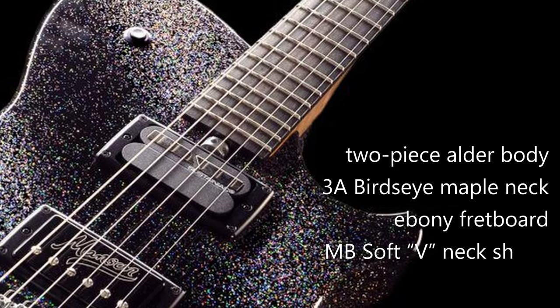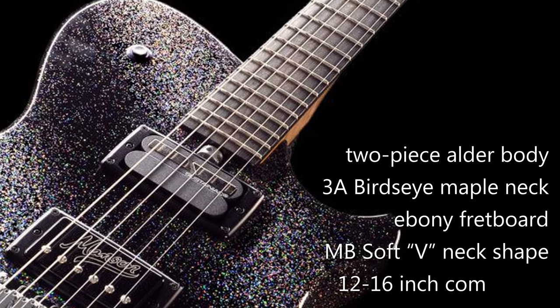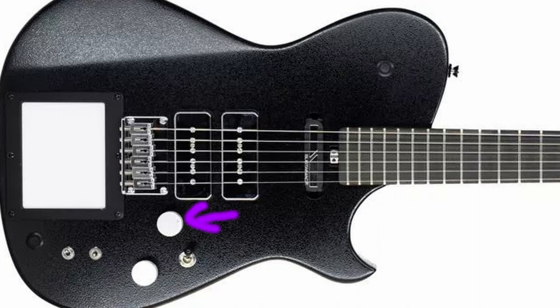Key specifications include a two-piece outer body with a highly-figured 3A birdseye maple neck and an ebony fretboard. The neck has the MB-Soft V-neck shape and a 12-to-16-inch compound radius. Pickups are the PF Signature Matthew Bellamy Bridge Humbucker plus the Sustainate Pro in the neck position. The bridge has a coil tap on the PF-1 for cleaner and smoother sounds — just pull up the volume knob.